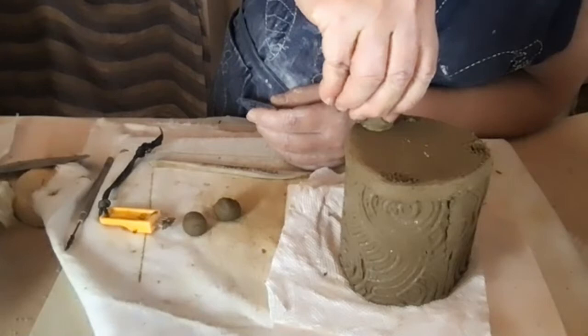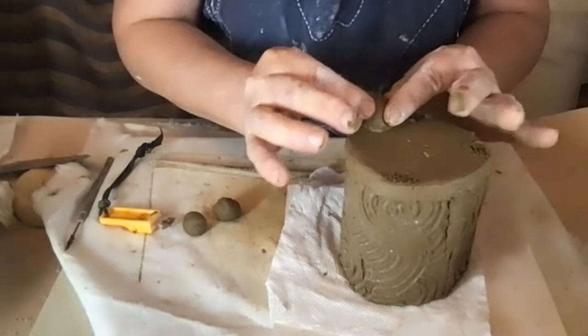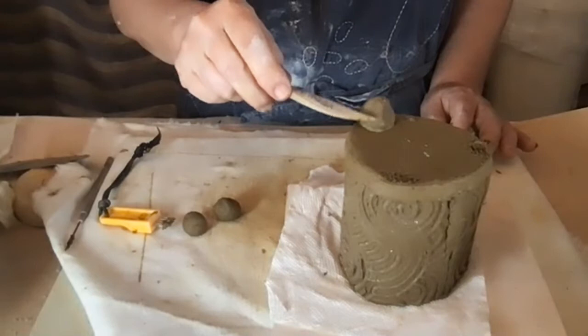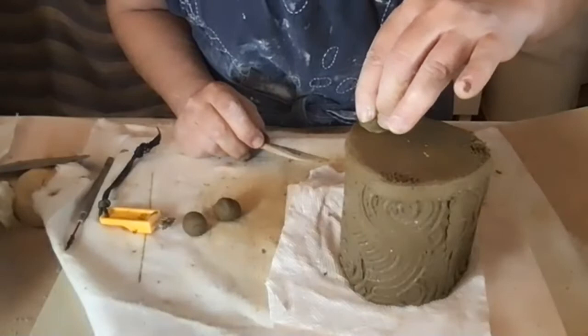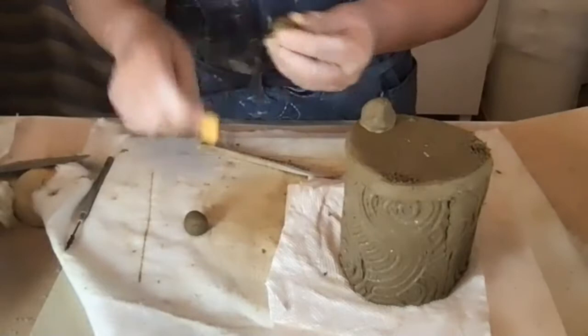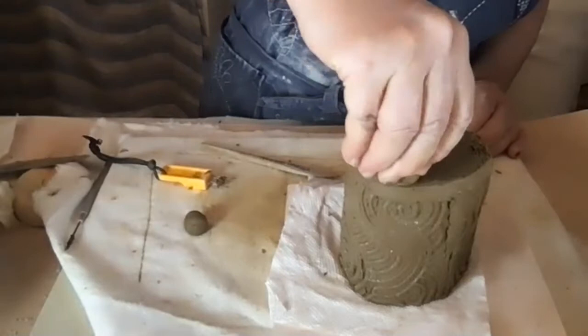I'm pinching each foot so it becomes a triangular cone shape. Normally I'd recommend putting a coil at the base for reinforcement and smoothing it out for a gradual transition, but because this is such a small pot you're not going to see the feet very well, so I don't think we need that here. Wet the spot, wiggle the foot until it has suction.